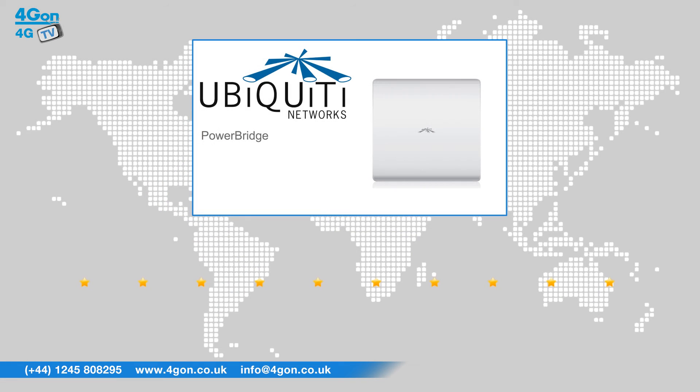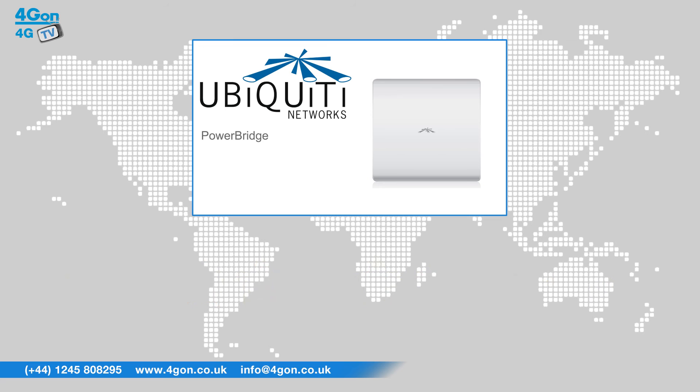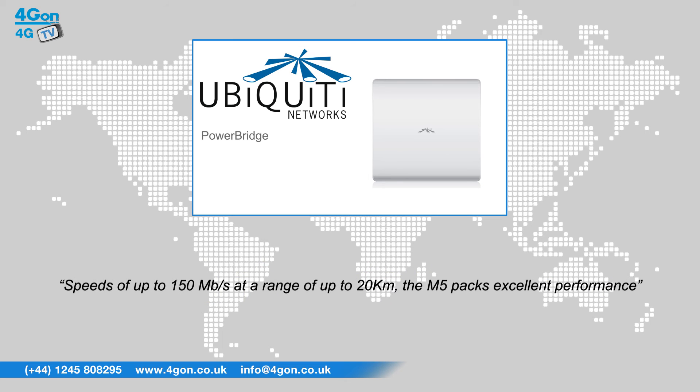After reviewing the Ubiquiti Powerbridge M5, we've given it a 4Gon rating of 8 out of 10. The Powerbridge M5 has a weatherproof and compact design, with speeds of up to 150 megabits per second at a range of an impressive 20 kilometres — the M5 packs excellent performance.